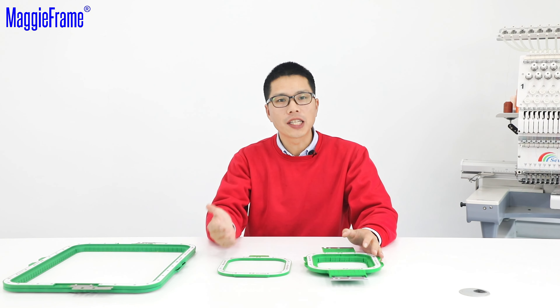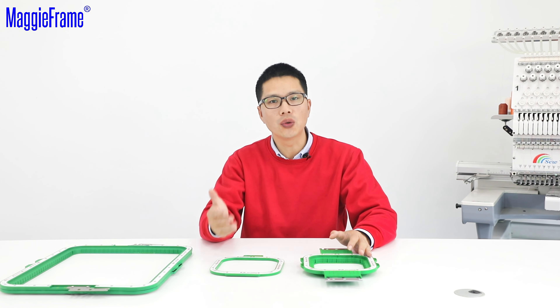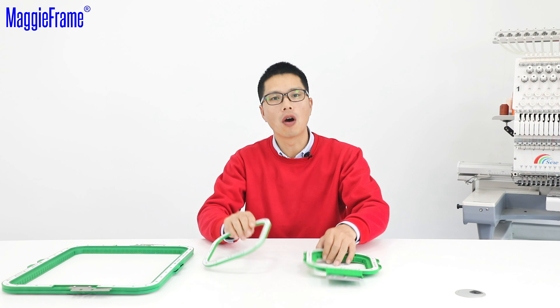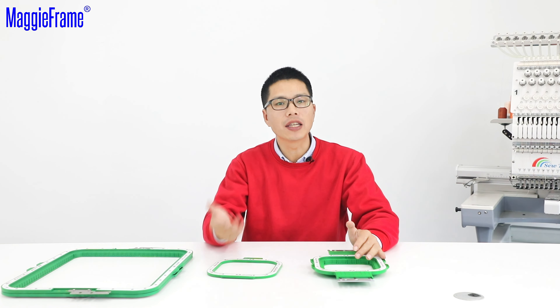Hello everybody, this is Jason from Magiframe. In this video, I will introduce a few tips about how to remove the bottom hoop from the top hoop and store our Magiframe.